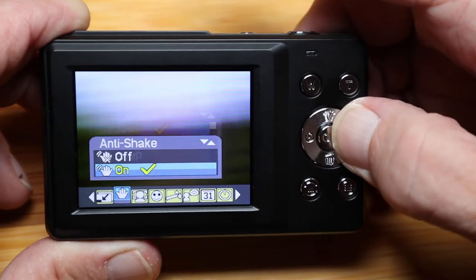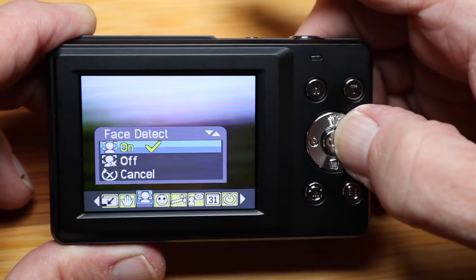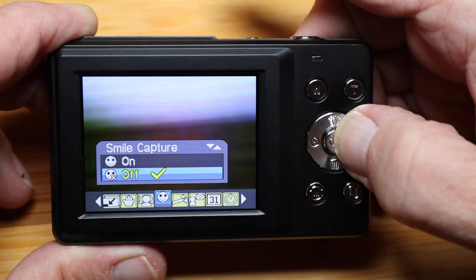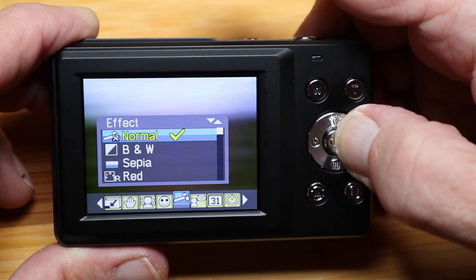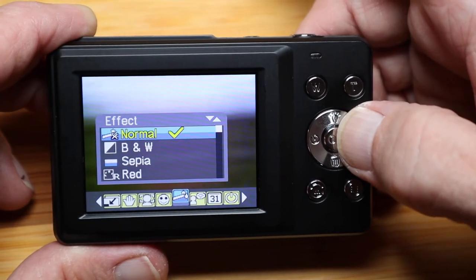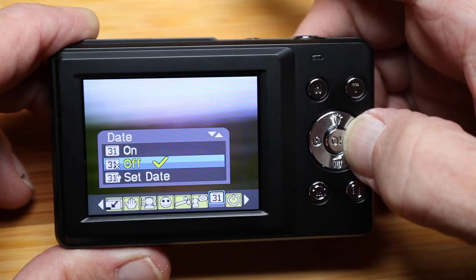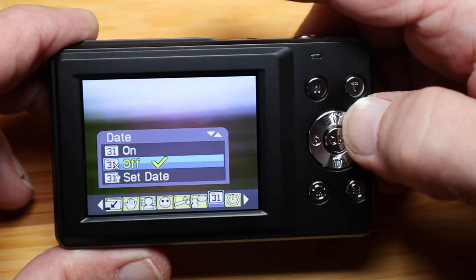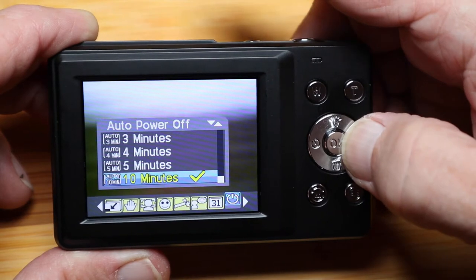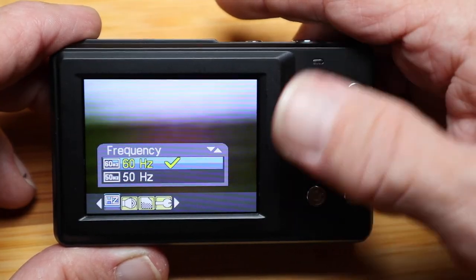Next, pressing the right button, anti-shake defaults to on — I'll leave it that way. Next is face detect, defaults to on — I'll leave it there. Next we have smile capture — not exactly sure what that is yet, I'll leave it off. Then it has a whole bunch of different effects: normal, black and white, and a whole slew of different effects. After that you have the language — I'm leaving it on English. Then you have the date — I'm leaving it off so I don't have to worry about date stamps. Then you have auto power off — I have it set for 10 minutes. Next there's the frequency — in the United States it's 60 hertz, other parts of the world it could be 50.